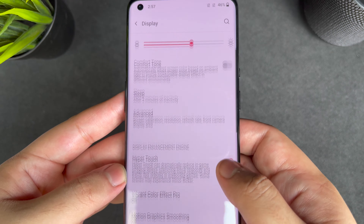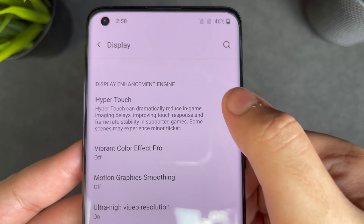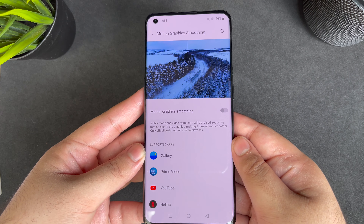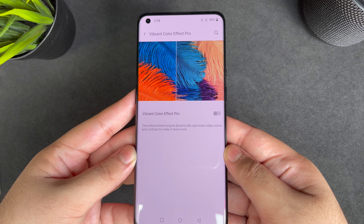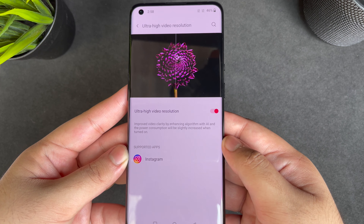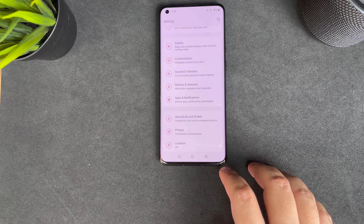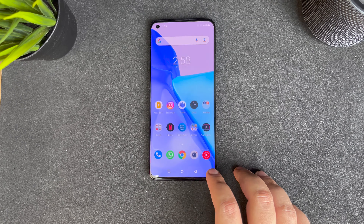You can set it to Quad HD+ and 120Hz together. OnePlus has added HyperTouch, which increases the touch response rate to almost 360Hz while gaming — normally it's at 240Hz. OnePlus has also retained Motion Graphics Smoothing as well as the Vibrant Color Effect Pro from the 8 series. The Ultra High Video Resolution feature really makes Instagram look better than standard Android, which is a good thing.